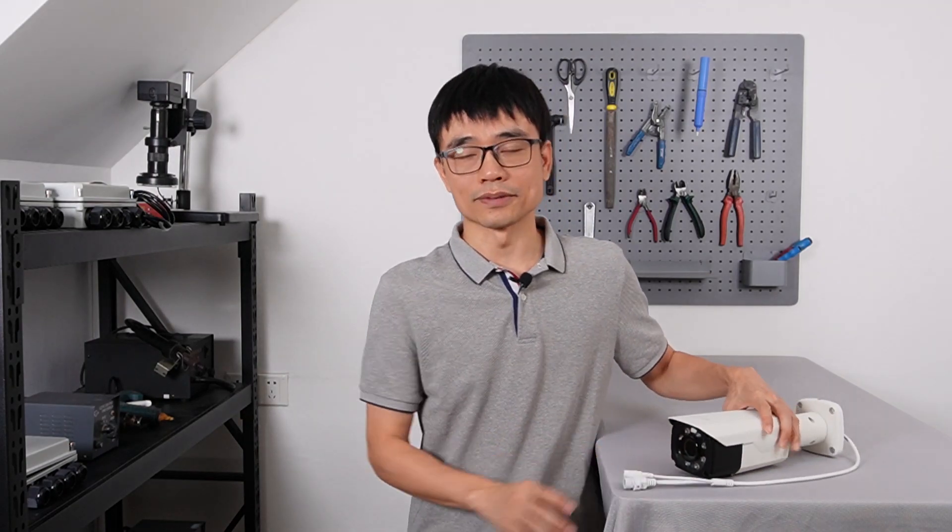In this video we are going to talk about how to convert wired IP cameras like this one to wireless. The first question you may ask is why do we need to convert wired cameras to wireless? We can find Wi-Fi cameras from the market. But most of the Wi-Fi cameras are built for consumer users such as home applications — they may not satisfy your requirement if you are doing a professional project. There is also limited choice for Wi-Fi cameras.